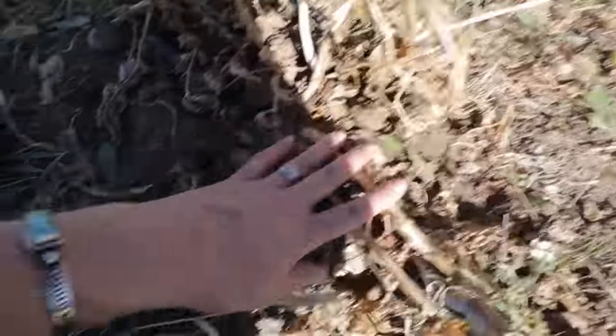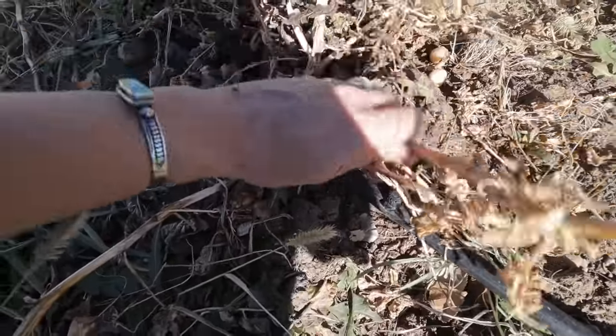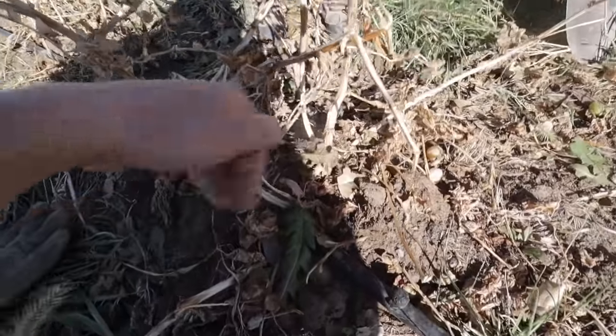We have a potato plant and you wait to harvest them until they're dried up like this, which is usually late into the fall.